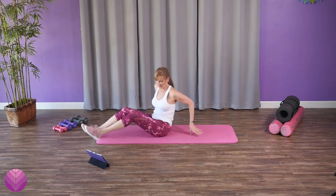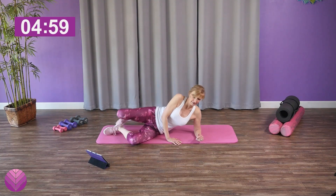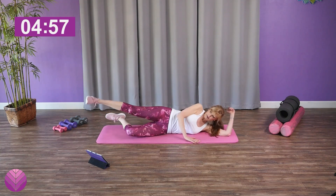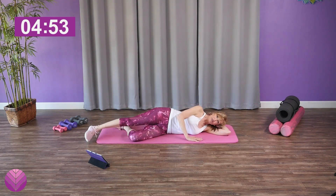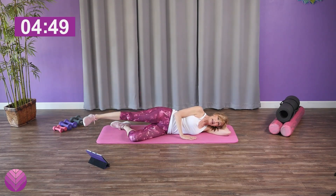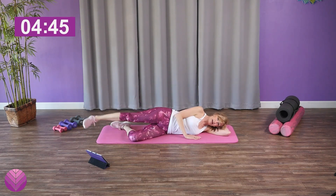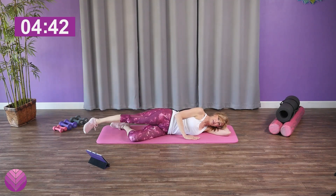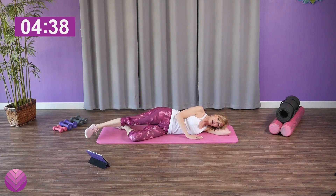We're gonna lie on our side — pick a side, any side. Make sure that your hips are stacked, bottom leg can be bent as your kickstand, and you can use your hands as a little brace. Nice little side leg lift, working and focusing on the outer thigh. Don't lean back too far because that works the front of the leg — lean forward just a little bit so you're getting the side of the leg.